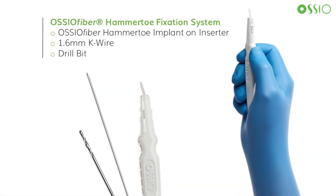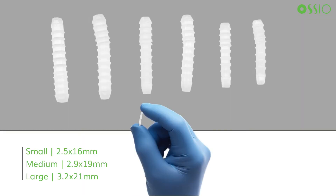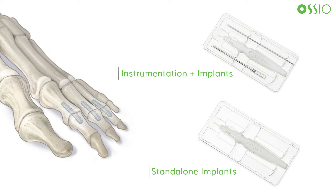Provided in the osseofiber hammer toe fixation system is convenient, sterile, disposable instrumentation, and the osseofiber implant preloaded on the inserter with a 1.6 millimeter k-wire and a drill bit of corresponding size. Hammer toe implants in small, medium, and large sizes in zero degree straight and 10 degree angled are offered to accommodate a wide range of patient anatomy. The kits are offered with the instrumentation included or standalone implants to facilitate cost savings for facilities when treating more than one hammer toe per patient.